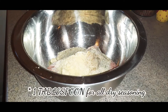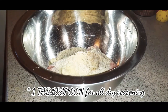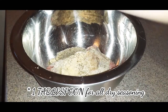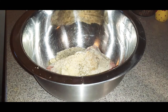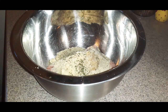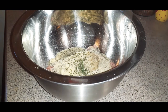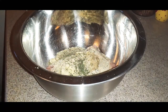Add oregano — about three or four shakes. Garlic powder — same amount, about four shakes. Parsley comes out slow, so do about five or six shakes of that. Then pepper — give it a good shake or two. I'm using finely ground black pepper.